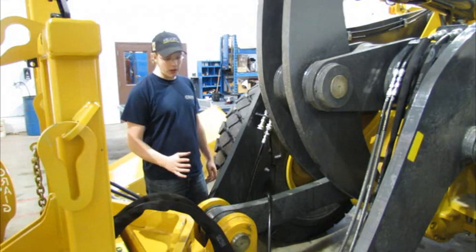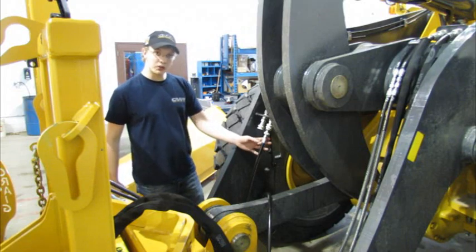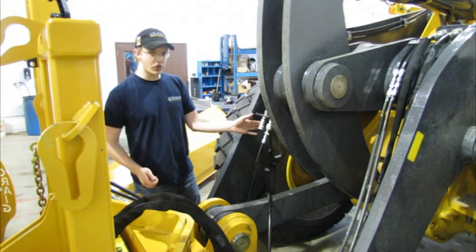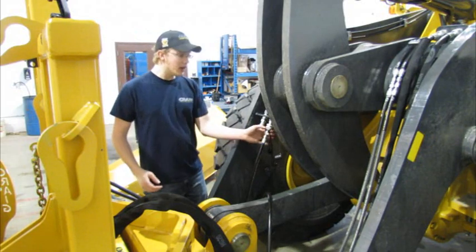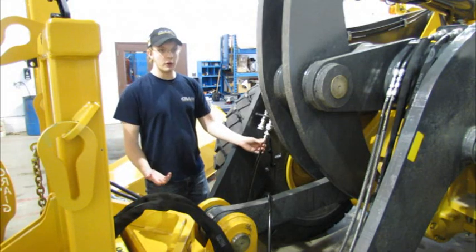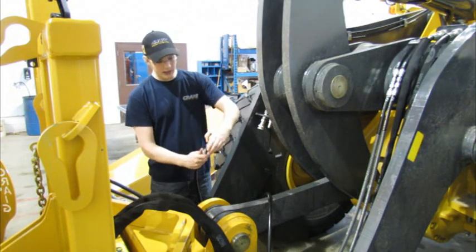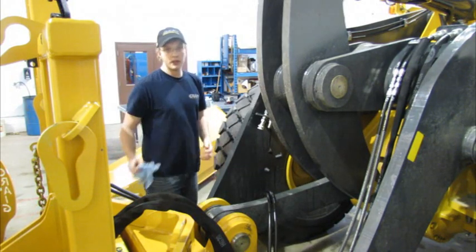Now I'm back at my front post of the loader and I've still got my one hose connected. I've just run the machine and functioned the front post up function, which would have charged the line that is now disconnected, so the front post wouldn't have gone anywhere. But it would have exposed the rod end of the front post cylinder to tank pressure. So I'd expect that this will come right off — and now I've got my plow harness completely disconnected from the machine.